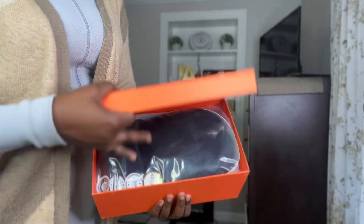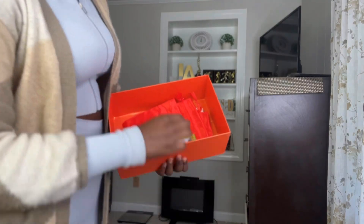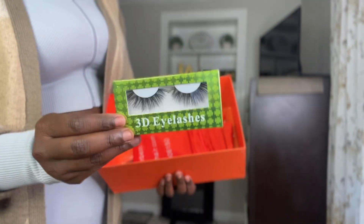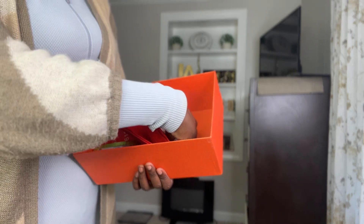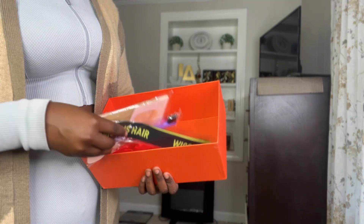What's up you guys, welcome back to my channel. Today's video is sponsored by Wiggins Hair. I got a pair of lashes, elastic band, an edge brush, and a pack of wig caps.